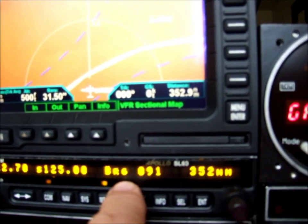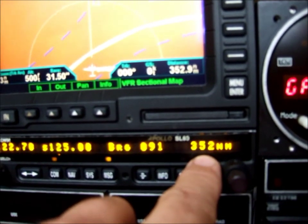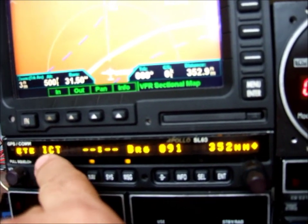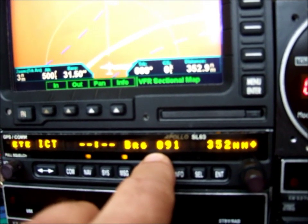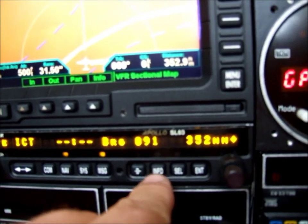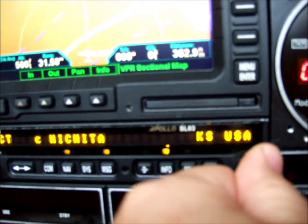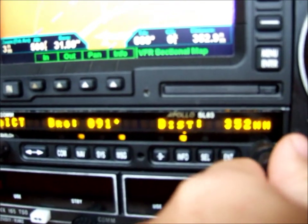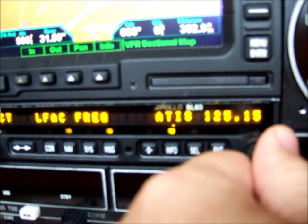It's still showing us on the GPS side that we're bearing 091 to Wichita, 352 nautical miles. If I go to the NAV side, it now says estimated time en route to Wichita. Since we're not moving, it's nulled out. Bearing is still 091, 352. Hit the Info button and it'll tell you a little bit more about Wichita. You can use the small knob to rotate through. It tells you Wichita Mid-Continent, bearing 091, 352.